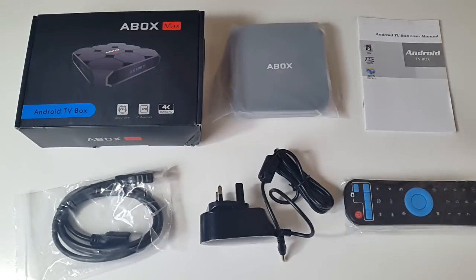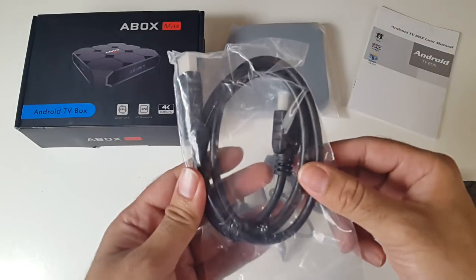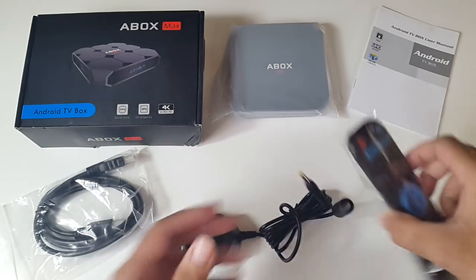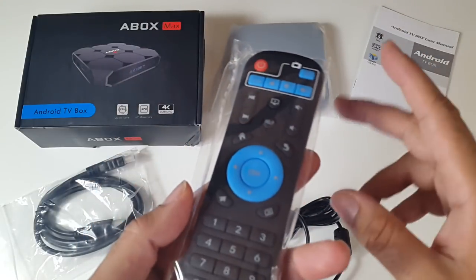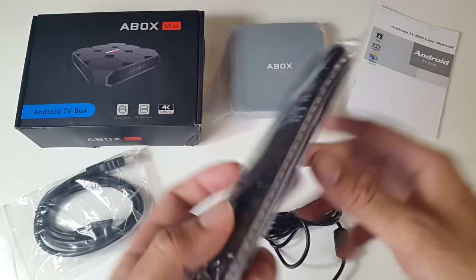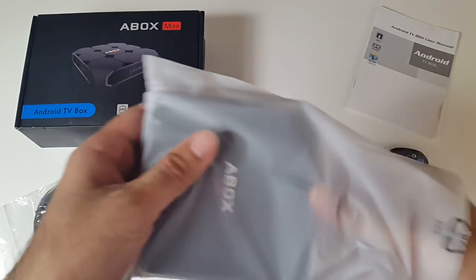This is everything you get in the box: a user manual, an HDMI cable, a UK power adapter, a remote control — which is actually programmable so you can control your television with it, with instructions on the back — and last but not least, the brand new A-Box A1 Max.